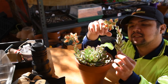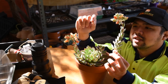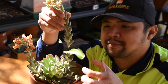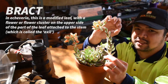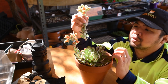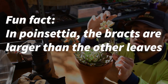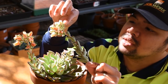And along the peduncle you would see some leaves — some of them are large, some are small. There are actually two different types of leaves. The first would be the same type of leaf as the normal leaves you would see along the main stem. The second, in botanical terms, would be something called the bract — B-R-A-C-T. To keep things simple, I'm going to talk about things relative to Echeverias. In Echeverias, bracts are a lot smaller than regular leaves. These are regular leaves, and bracts would be something like this.